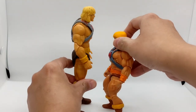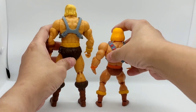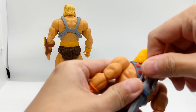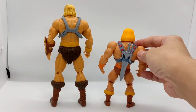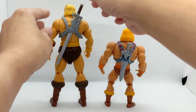Here's the back. If you look at the back, the Origins He-Man has the holster for the sword. However, the Revelations one doesn't have that. Let me put it in to show you the difference between how the sword fits at the back — that's the main difference.